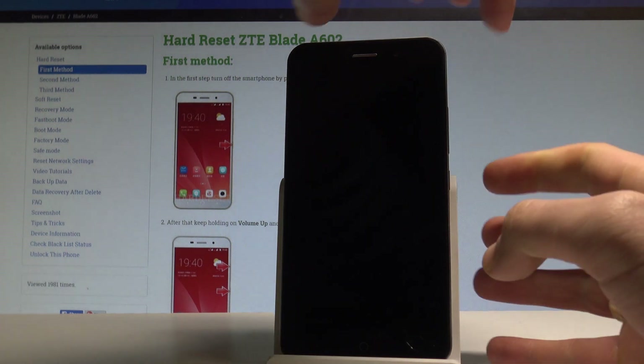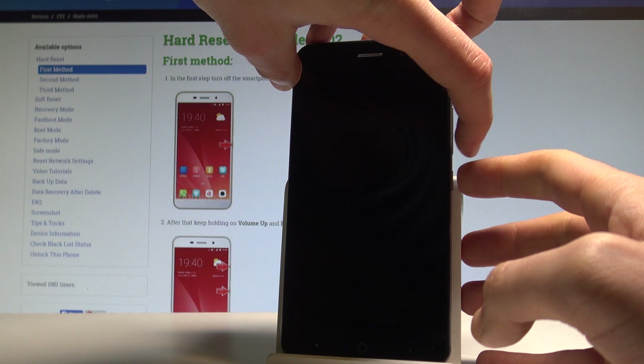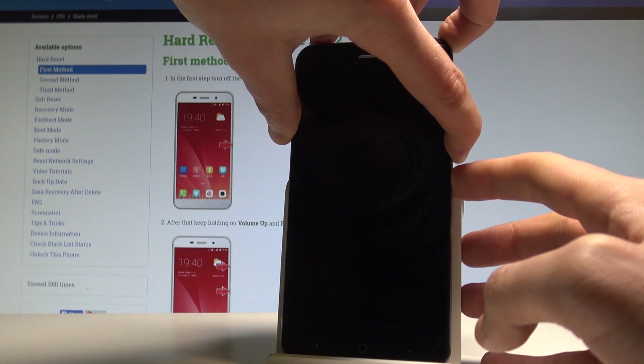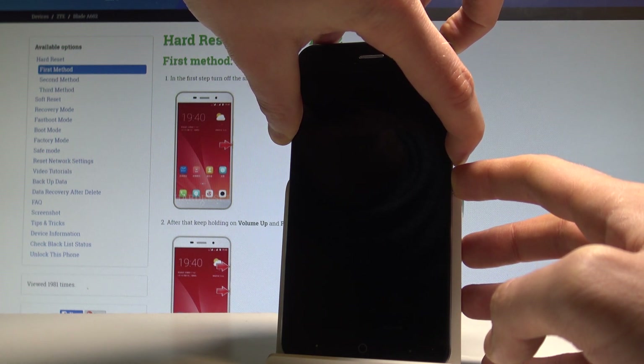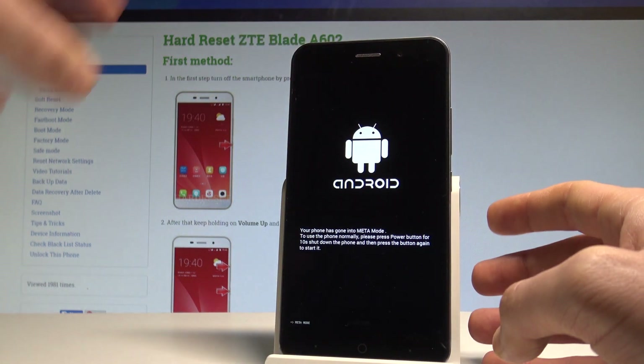Afterwards, you need to use the following combination of keys: the power key and volume down. Hold down these two keys together for a couple of seconds. Keep holding both keys and release them as soon as the Android image pops up.